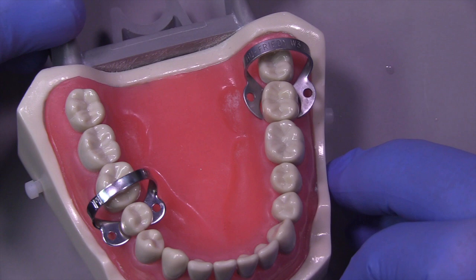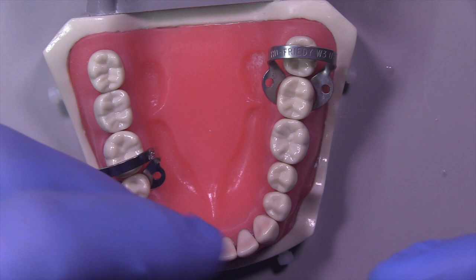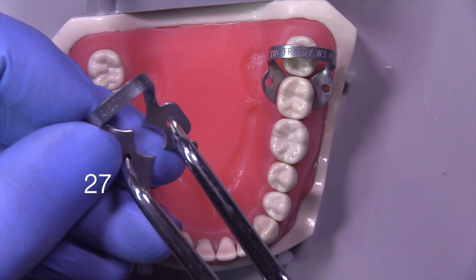If you're taking a board exam and your rubber dam clamp damages the tissue, that could be a deduction in points, so you want to be very careful about that.